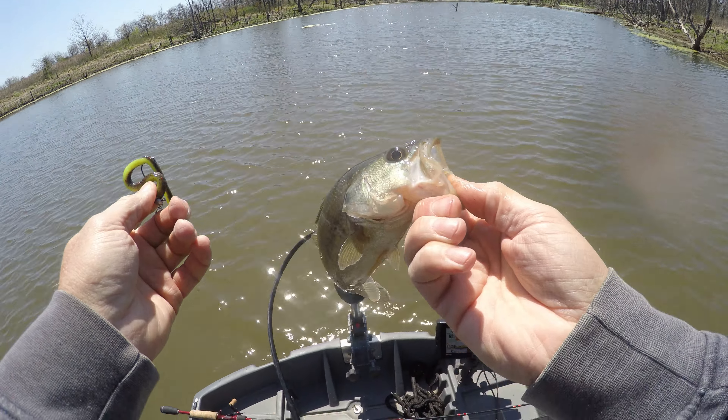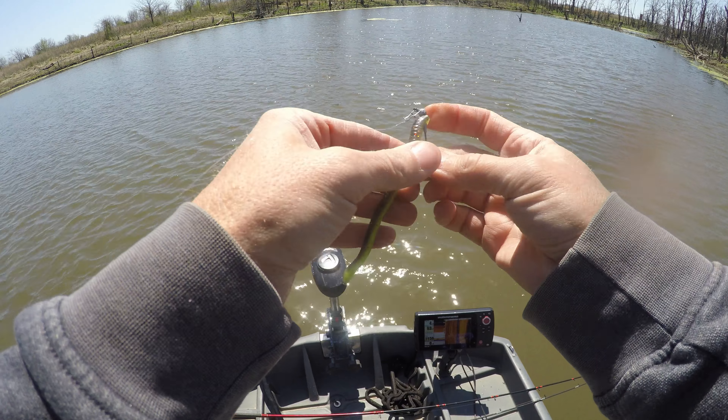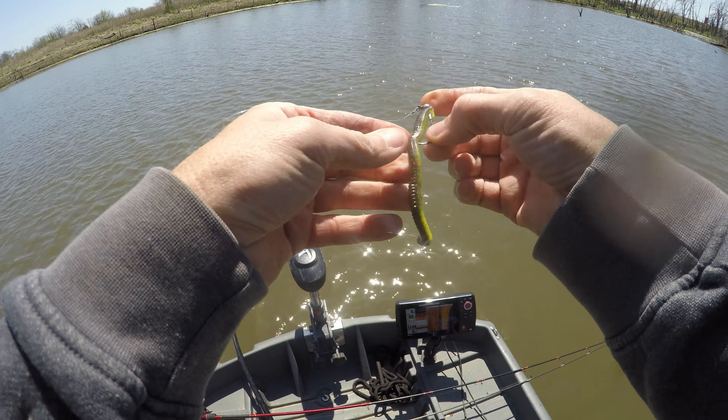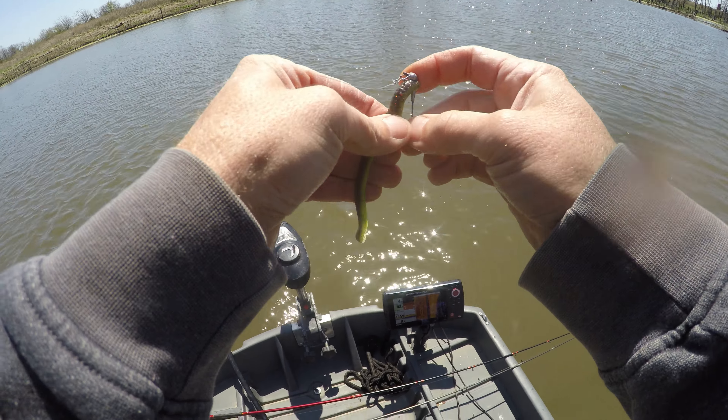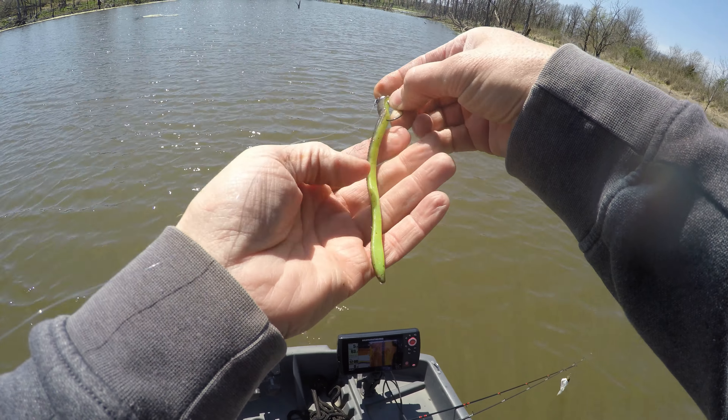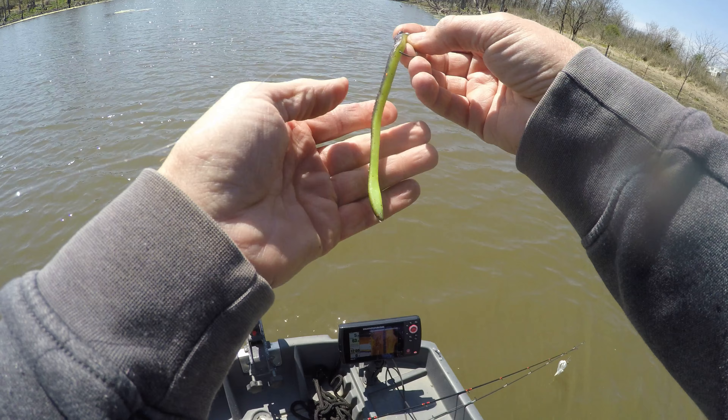We seem to be on to something here. Usually this color — that pink — or just kind of this color, or a green color without the bright color: those three are about the only three colors you need on these shaky heads. I don't know why, but sometimes a pink will by far outfish this one, and some days this one is what they want.